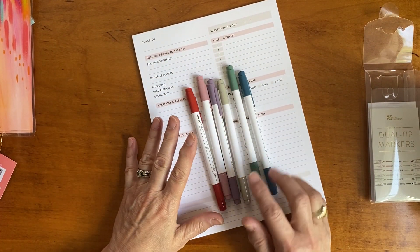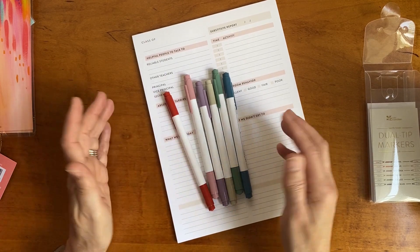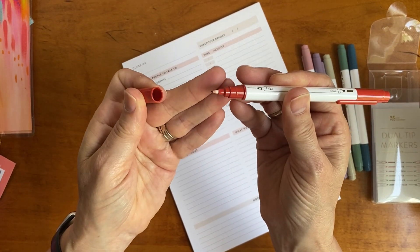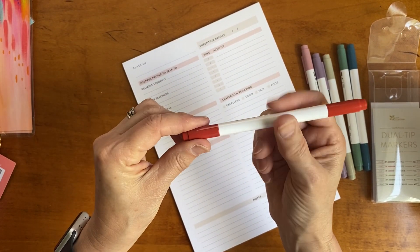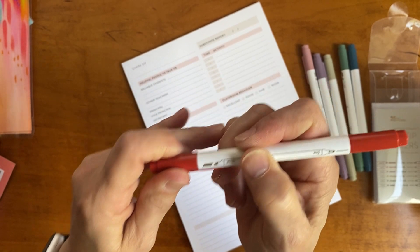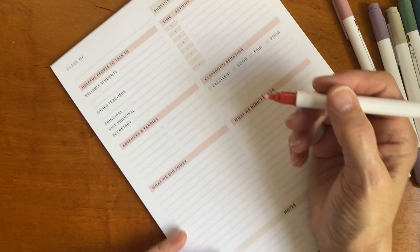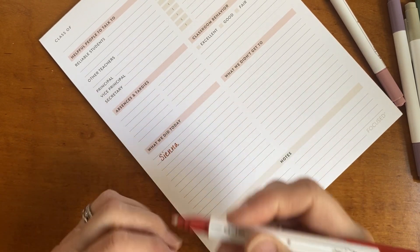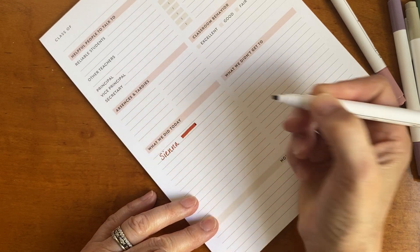The earth tone dual tip markers come in a set of six: sienna, mauve, wisteria, beige, spruce, and slate blue. On these markers you get a fine tip on one end, but the other end — unlike our other dual tip markers that have a slightly thicker tip — these have a chisel tip. Let me zoom in a little bit. Here is sienna — the chisel tip has a kind of thinner chisel but it's a nice bold color.